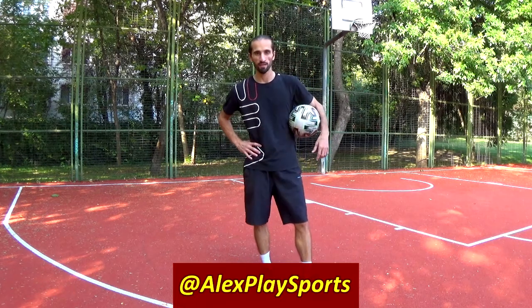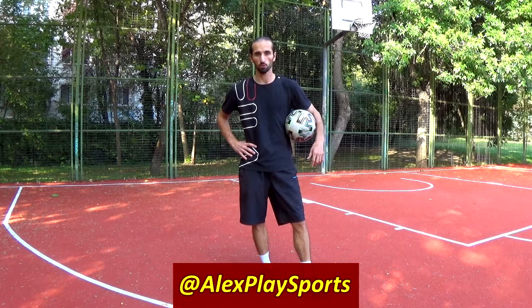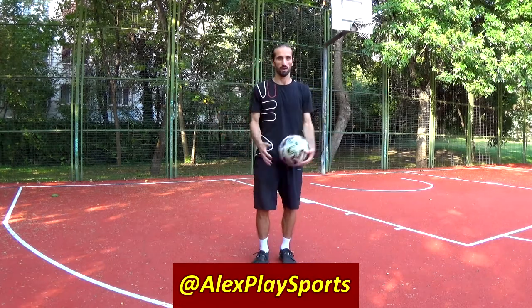This is the Abbas around the world freestyle football trick. Al from Alex PlaySports.